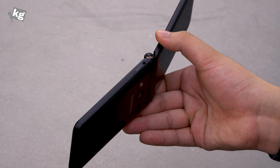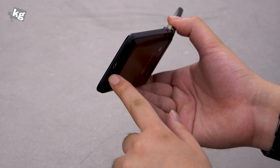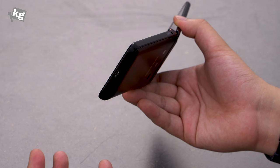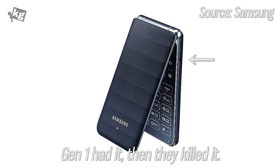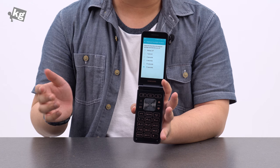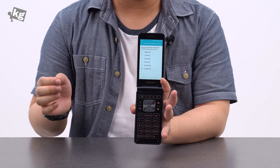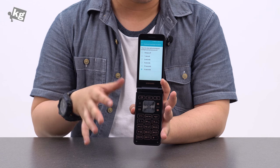And then there is no earphone jack. That means you have to share the micro USB port with your earphone, which is bundled as a micro USB earphone — like you have to do with the iPhone 7. That means you cannot charge and listen to music at the same time. You'll have to use a Bluetooth earphone if you want that. And Samsung doesn't offer a 3.5mm standard adapter, so if you want to use your own, you'll have to hunt one on eBay.